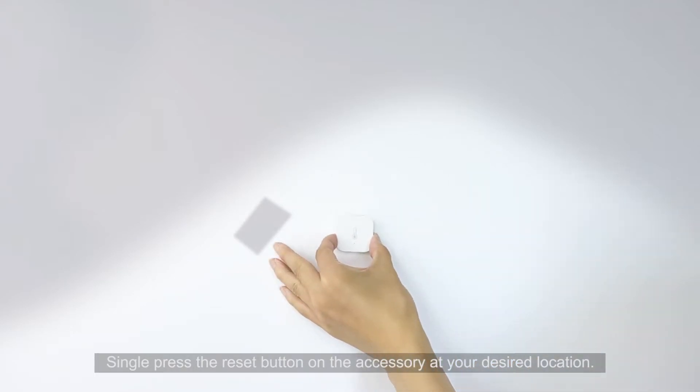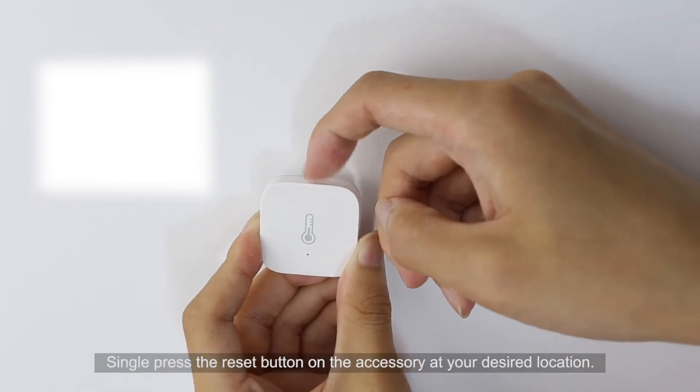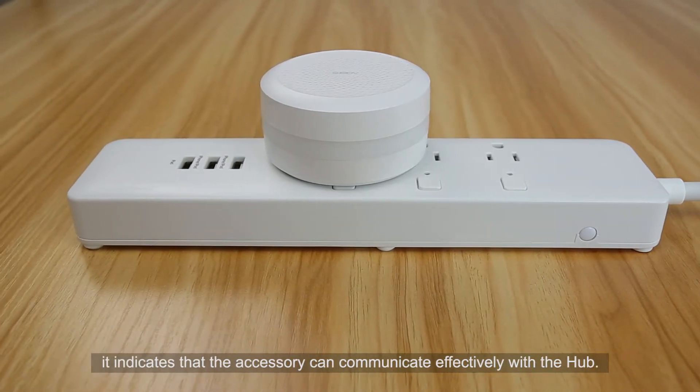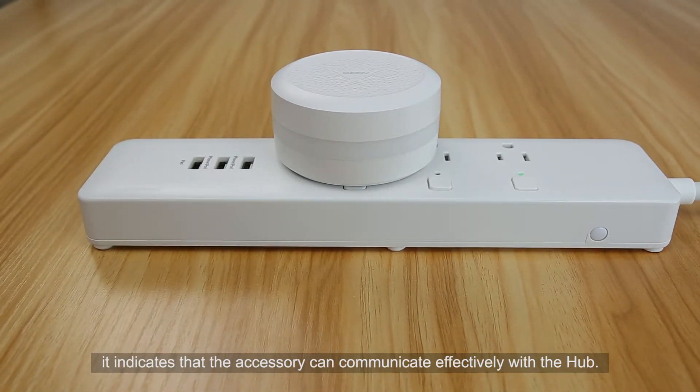Single press the Reset button on the accessory at your desired location. If the hub makes the voice prompt "Normal link confirmed," it indicates that the accessory can communicate effectively with the hub.